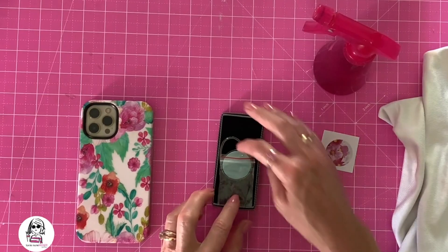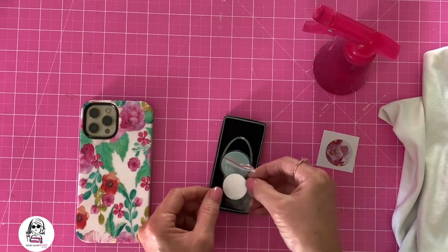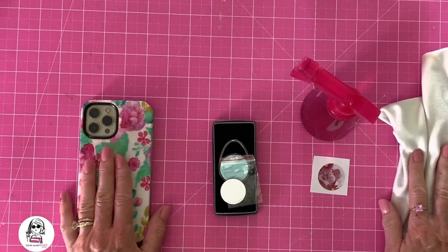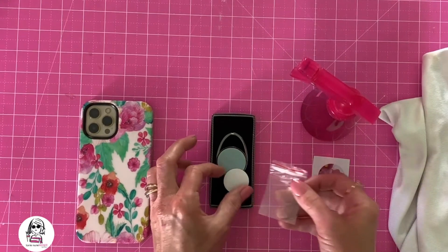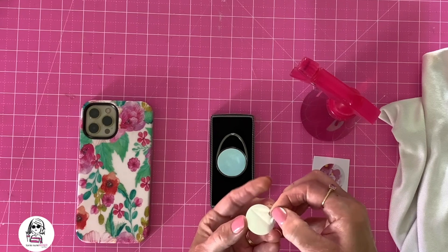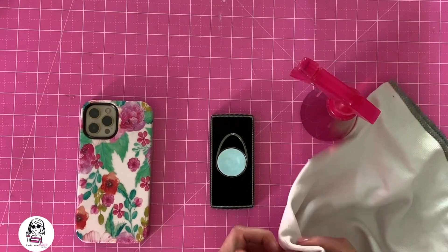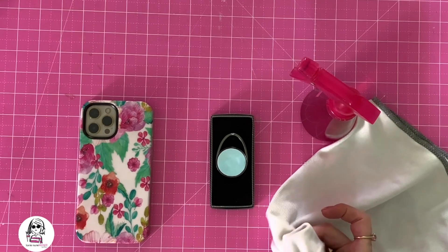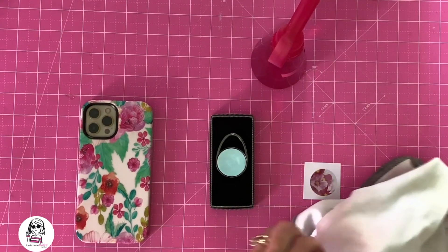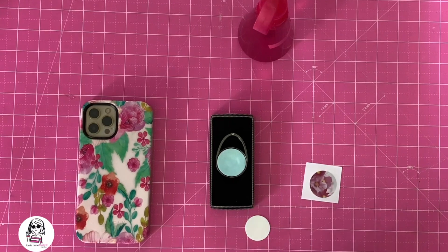Here's everything we need: our ring socket — it comes in a little box and the little disc comes inside a plastic bag, so make sure you keep track of that. We have our printed image, some alcohol, a lint-free cloth, and my phone. First, take the little disc out — this is what we're actually going to sublimate. There's a clear piece of plastic on it, make sure you remove that before you sublimate. Then wipe it down and also spray the back of the phone so it adheres well.